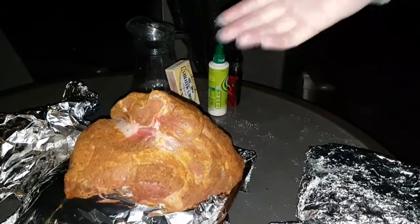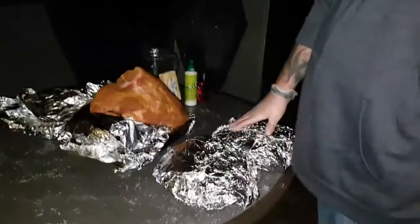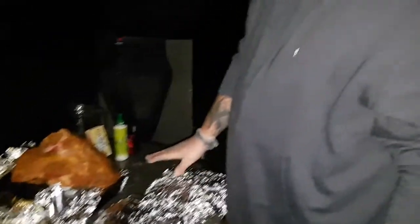We'll be picking back up around 4 to 4:30 in the morning when I'm ready to start spritzing these down. I'll be spritzing with a mixture of fresh apple juice and apple cider vinegar. I can't apologize enough for the gap between videos, but this is a big one — I'm really excited. Catch you in a bit.